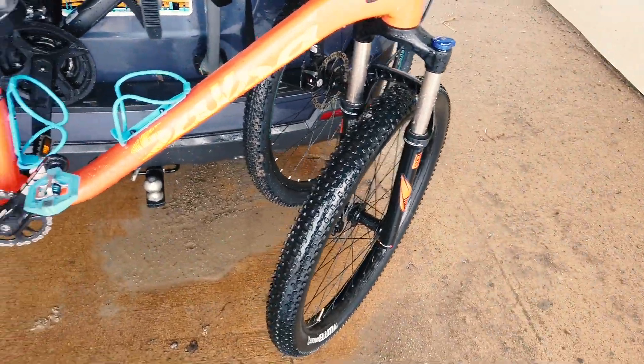My old bike was a Salsa Timberjack — that's a 27 plus bike. And I just sold it to upgrade to this Trek Slash 7. I think it's going to be pretty interesting to see the difference. I rode this like once on a quick five mile loop the day I got it just because I couldn't wait, but other than that it's been sitting in my garage. I'm just going to compare it to my Salsa.